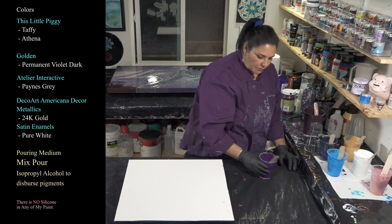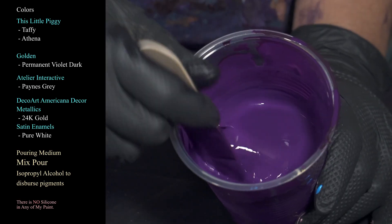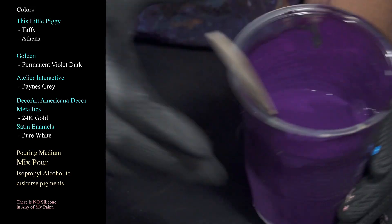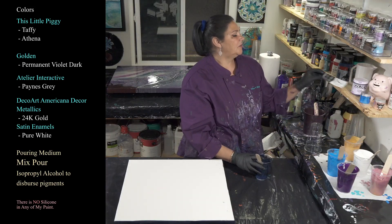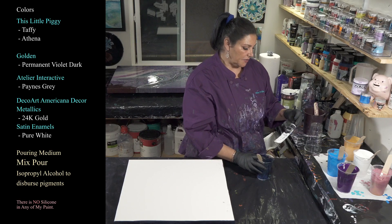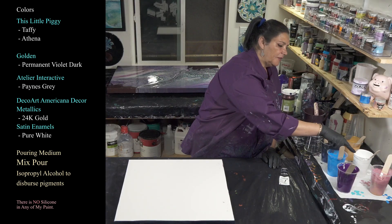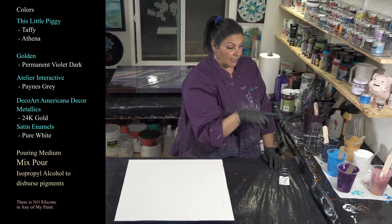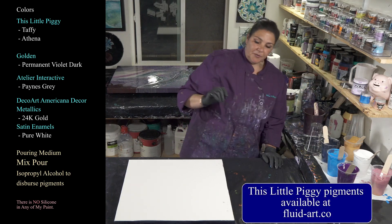Next we're using Golden's Permanent Violet Dark, which is gorgeousness in a cup — amazing color. Then I have some Payne's gray from Atelier Interactive. And then I have my Americana Decor satin enamels in Pure White with some titanium white, and my 24 karat gold from DecoArt Americana Decor Metallics.